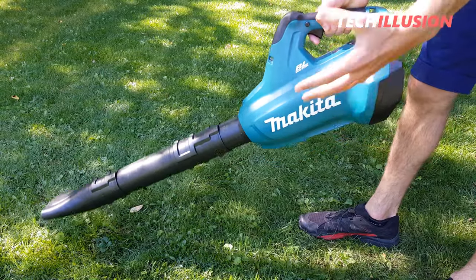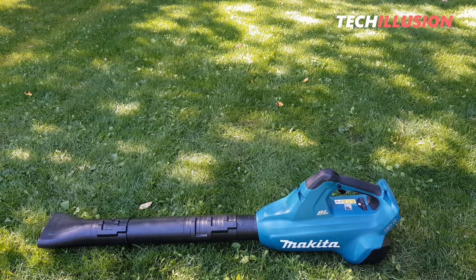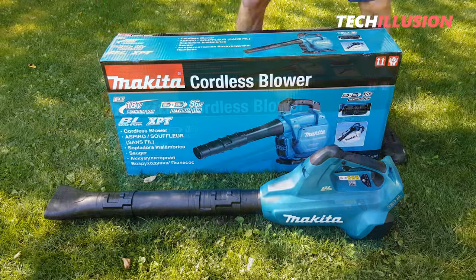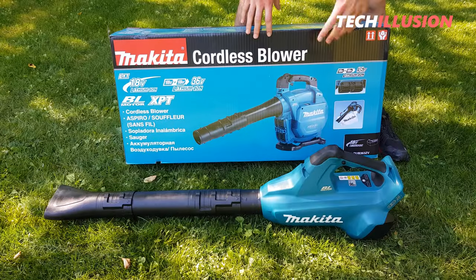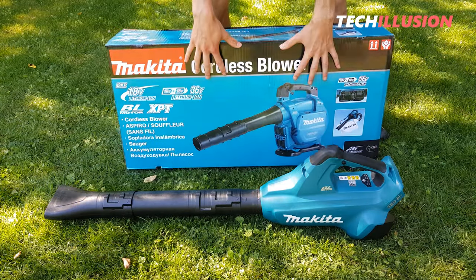This is the most well-known Makita battery-powered leaf blower, the DUB362. And here's the supposed successor, the DUB363. The difference is that the old device was only a leaf blower, whereas here we have the 2-in-1 version, which means both a leaf blower and a leaf vacuum in one. Today we'll exclusively focus on this version.